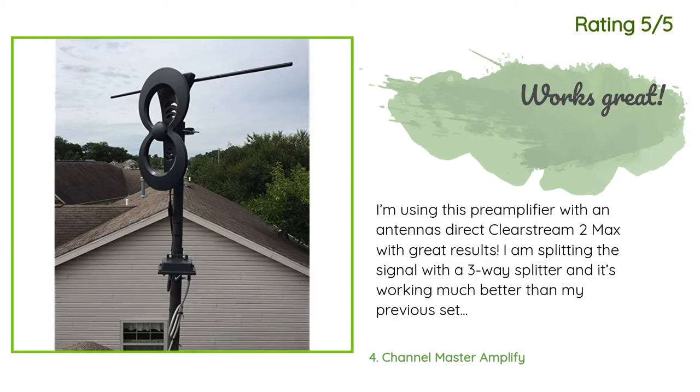At my current location, the major broadcast towers are located about 180 degrees apart, so I'm very impressed with the results this combination provides — and this is the fourth antenna-amplifier combination I've tried.